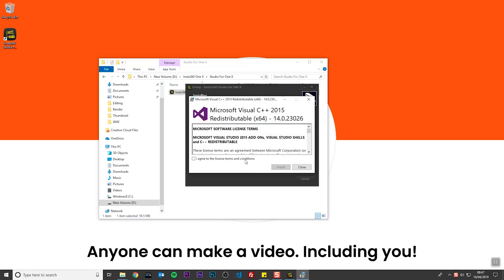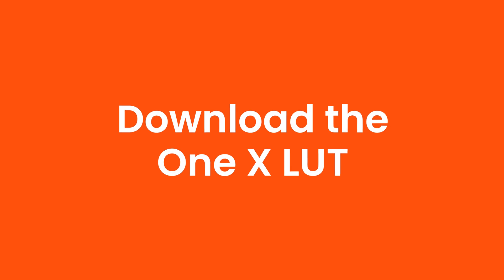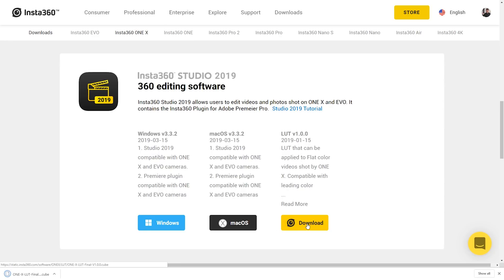If you get a permissions message, click Agree and Install. If it fails, don't worry — it will still work. Studio for ONE X is now installed. To color grade your ONE X footage in a video editor, you will need the ONE X LUT, which will add color and contrast to your video. You can download the latest ONE X LUT from Insta360's website.